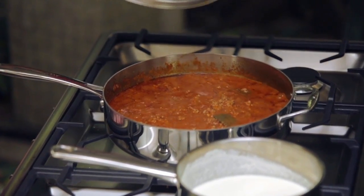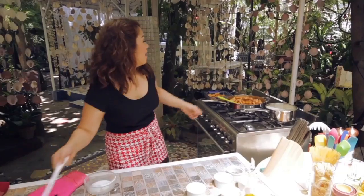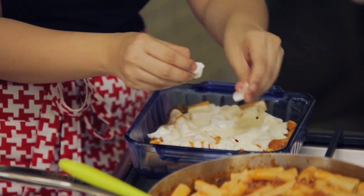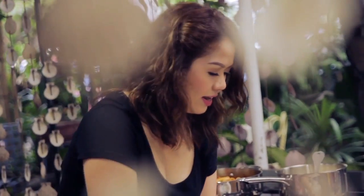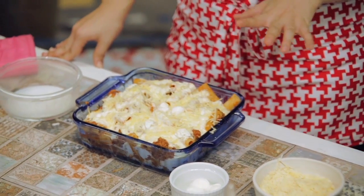My sauce is ready and it's time to add in our pasta noodles. Now I'm ready to start layering this on my baking dish — it's kind of like making lasagna. I'm going to add our Parmesan cream, then our buffalo mozzarella, which you can buy at your grocery store or any deli, and then our grated Parmesan cheese. I'll put this inside my preheated oven at 300 degrees for 20 minutes, or until all the cheese has melted and the top is nice and golden brown.